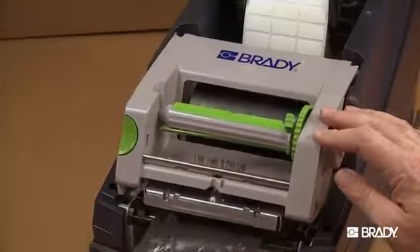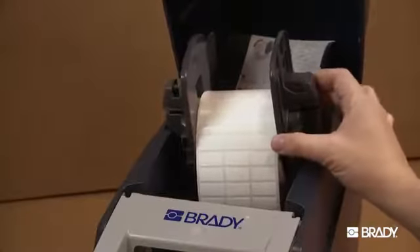This video walks you through the steps to load ribbon and label materials in your Brady IP printer.